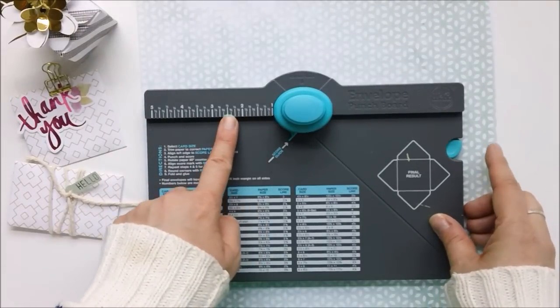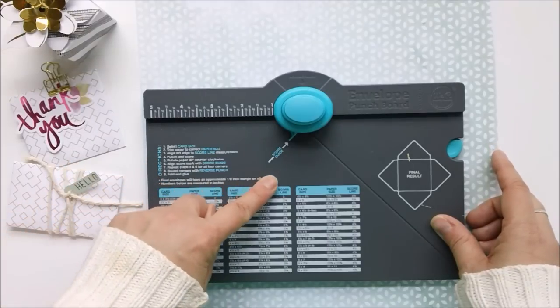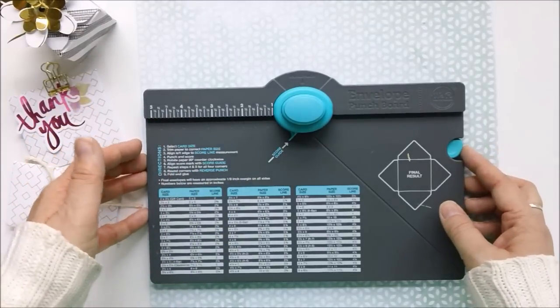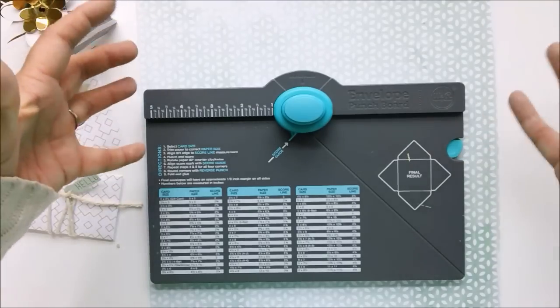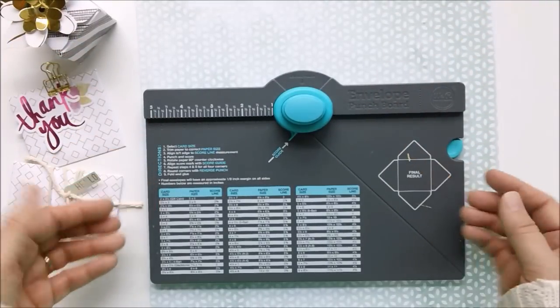It's got a number of different measurements here, and the actual directions on how to use the punch board are right on the board itself, so that you don't have to keep any crazy pieces of paper with your tool all the time — in case you forget, you've got everything written right out here for you.